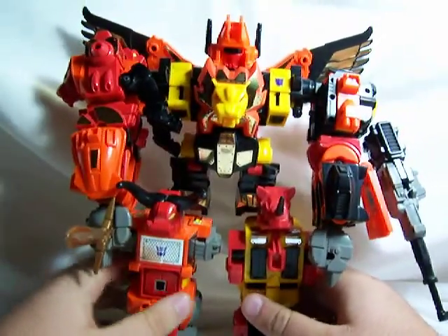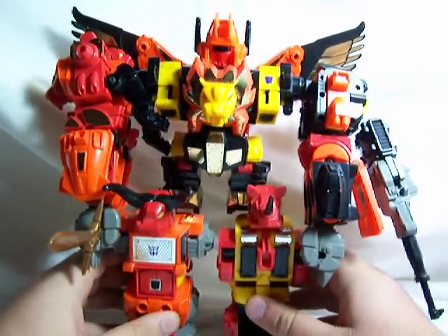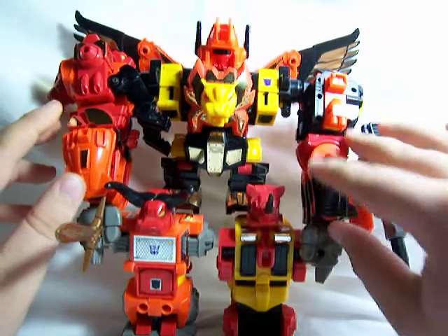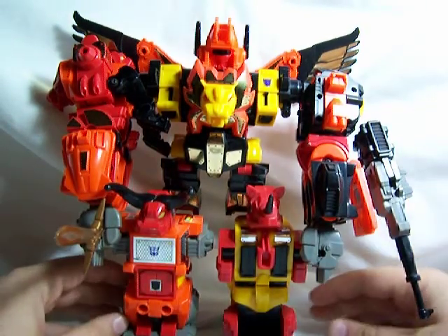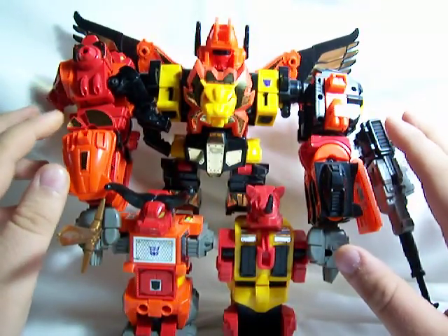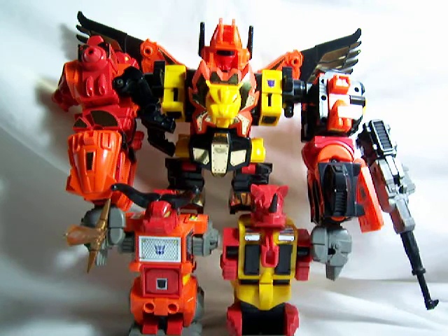These were the first five Transformers I got as an adult collector, and I'm really happy with them. This is amazing — I almost want to say this is my favorite combiner; it's between Predaking and Devastator, but this is definitely a good buy. He's expensive — what I did was buy each of the Predacons individually, maybe one a week or every two weeks, so it doesn't seem like that much. But if you buy the whole set together it's going to run you a good $300, so just be aware of that.